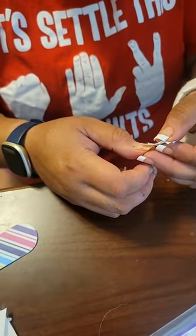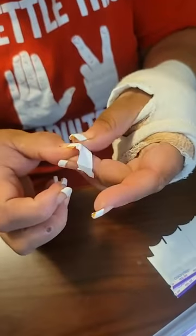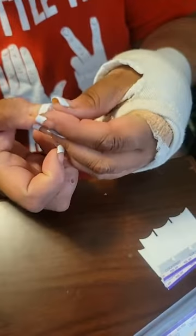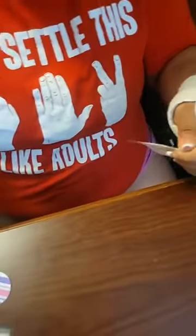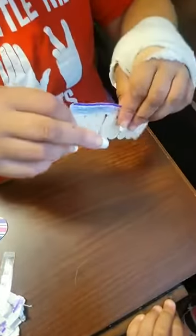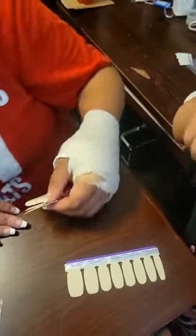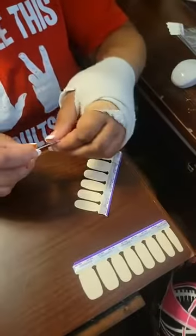These are fairly easy to apply. The more you apply them, the easier they become. Okay, so we got all our tips put on and we move on to our next part. These next ones are just like the other strips that you would have, where you just size them to your fingers.